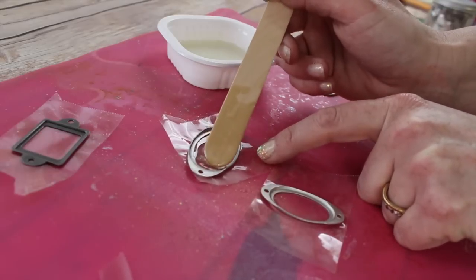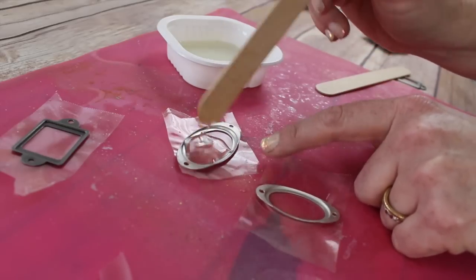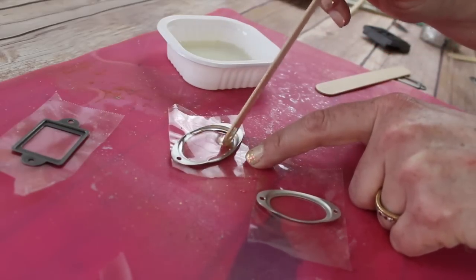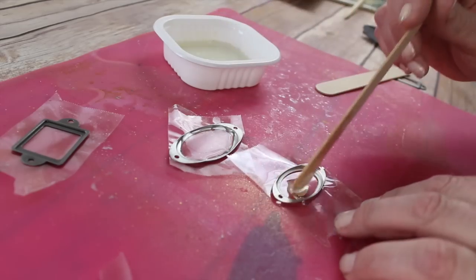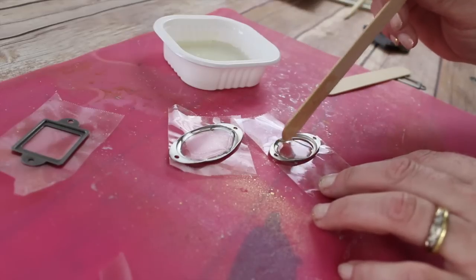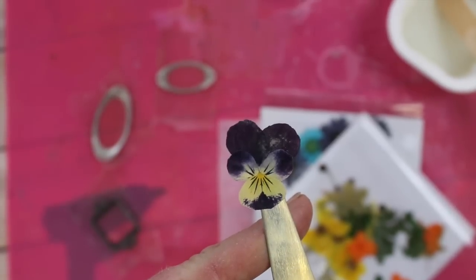Next you're going to fill your little handmade bezels with some of your epoxy resin. I like to lay down a little layer so that the flowers have something to rest on top of. I'm just dabbing it on gently, filling it about halfway full.